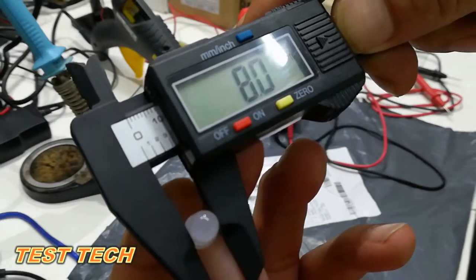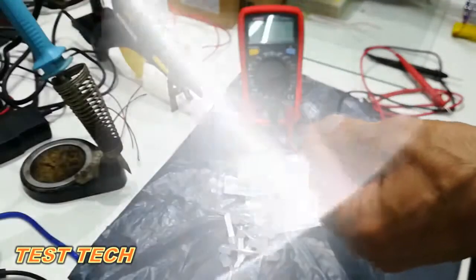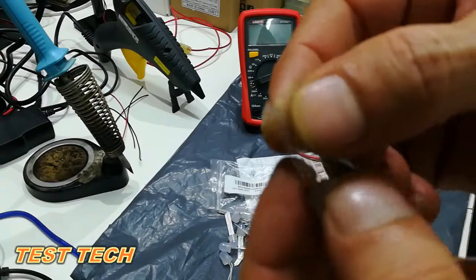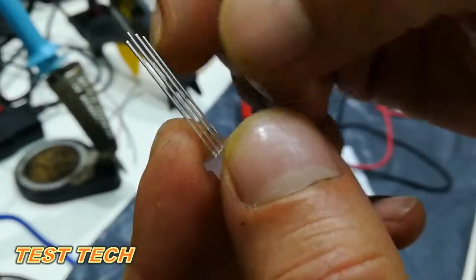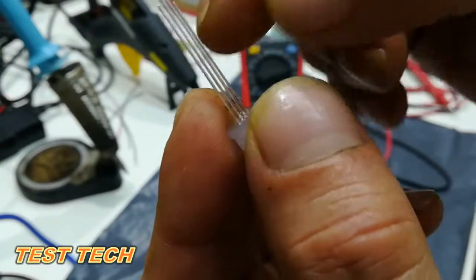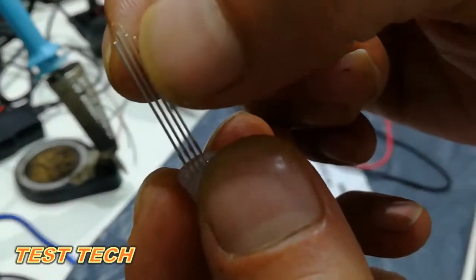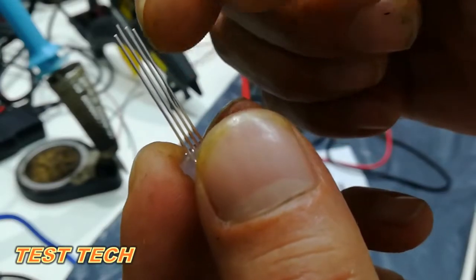I'm going to check here. You can see here, we have 4 bands. The longest one is the anode and the other 3 bands are the cathode. You can see here, the longest one is anode and 3 bands here — RGB — is cathode.